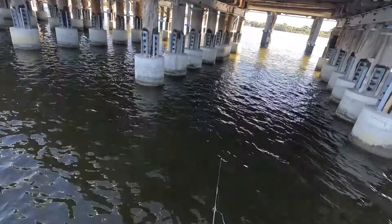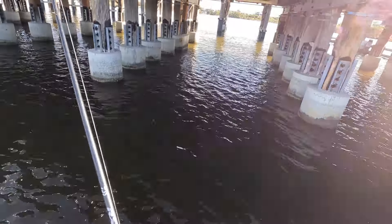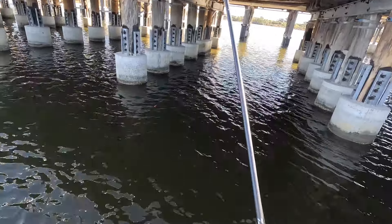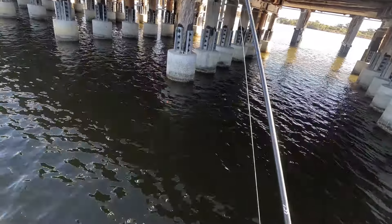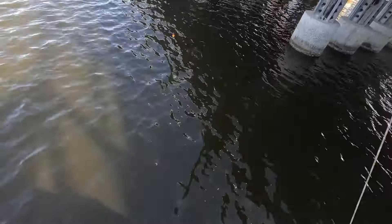Into the channel there it goes — watch close because they're pretty quick at the moment. He goes, and then he's on. Look, easy as that. Again, a blistering run for such a small fish. I know it's not a big fish, I can tell by the weight, but a good fish. It takes a bit of skill — it looks really easy. Float fishing like this, the key is the balance of the split shot.